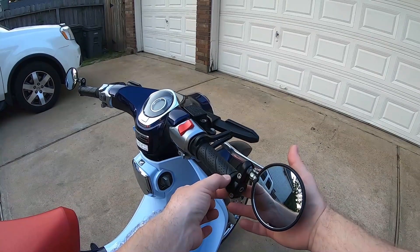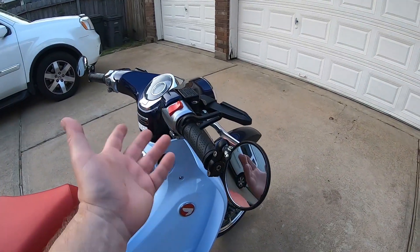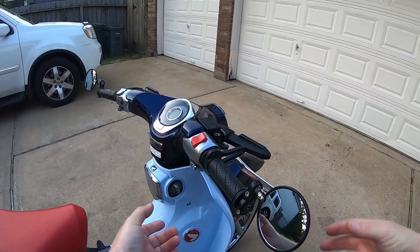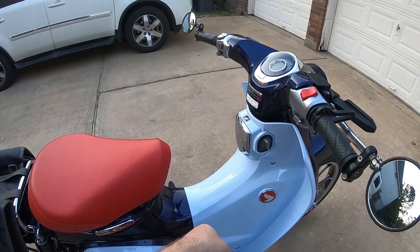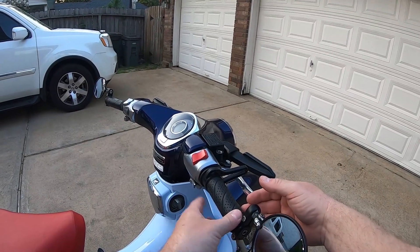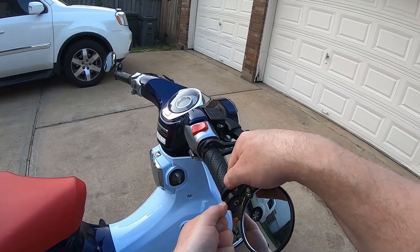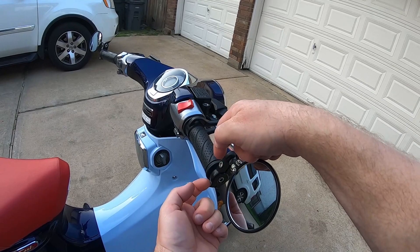I don't have a shop manual, but I already know what the proper way is — you have to dismantle your entire throttle assembly, remove your throttle cables, and slide everything off. The throttle cables are a push-pull design so you can't just pop one of them off. The only way you could do it is to release them down at the throttle body, and that's way more trouble than I was ready to go through just to put a mirror on there. So I continued with Plan A.